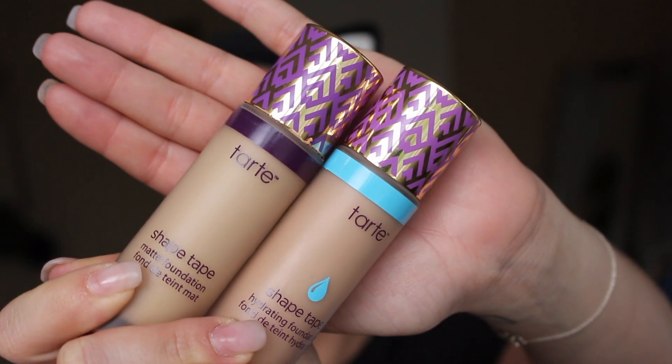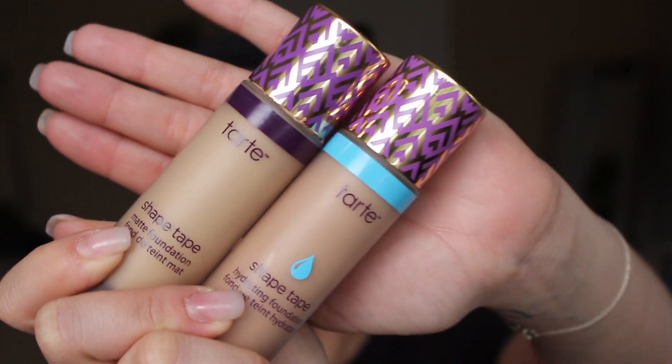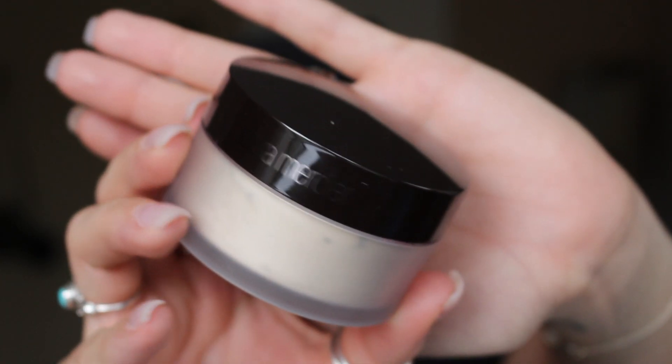Today I'm going to mix together my two Tarte Shape Tape foundations. The matte is just a little bit too drying for me and the hydrating is just a little bit too hydrating, so I'm going to mix them together to get my perfect formula. The last thing you're going to need is some setting powder — any translucent powder will do. I have the Laura Mercier translucent setting powder. Using a beauty blender comes in handy because it helps to really pack on the product, as opposed to a brush which would just spread it around.